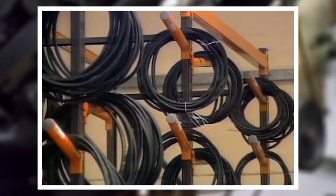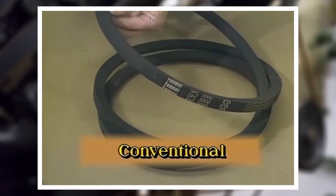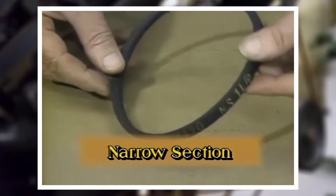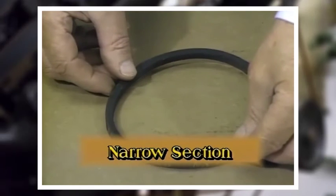Not all V-belts are exactly alike. The conventional or classical belt is still the most common, but narrow section belts are also available. Even though they are smaller, their load carrying capacity may be the same as a conventional belt. Both kinds of belts require their own special sheaves and they are not interchangeable.